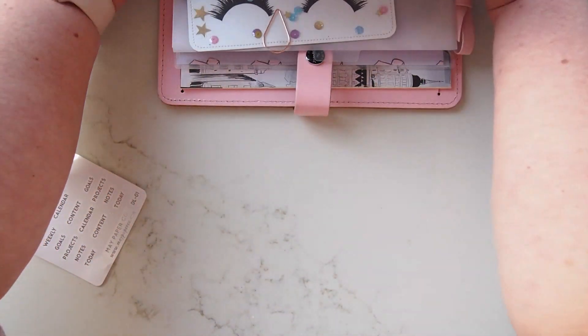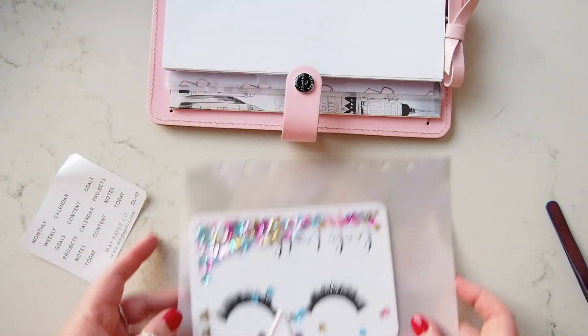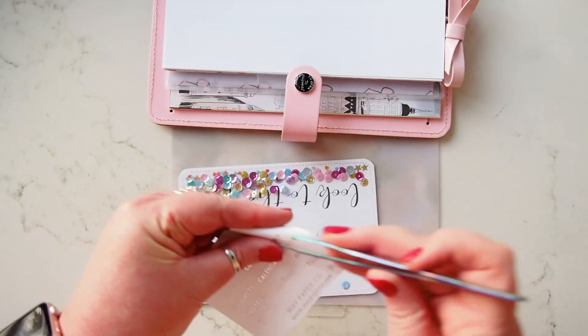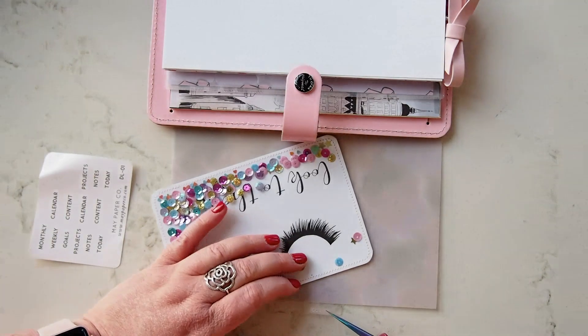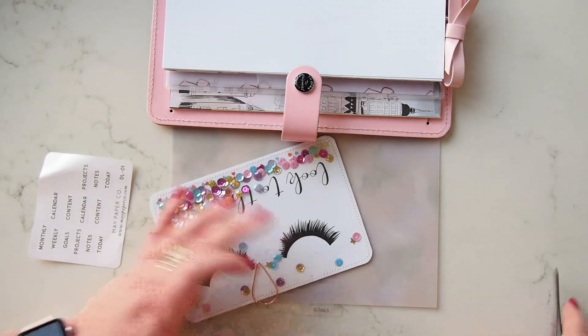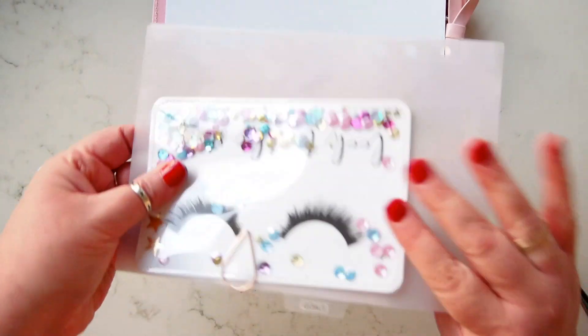Just quite a chunky little section! And then I have my goals section. This is a work planner, as you may know if you've been around for a little while. At work we have what we call quarterly plans.